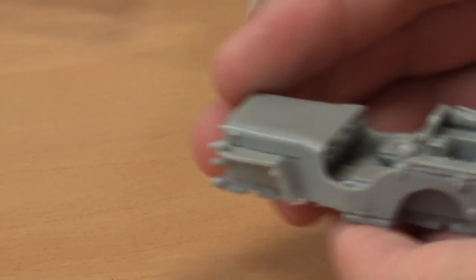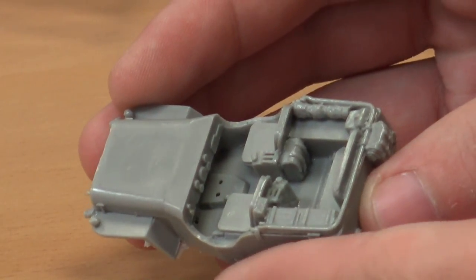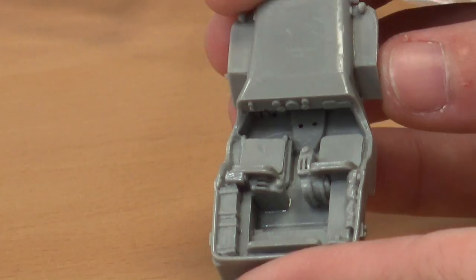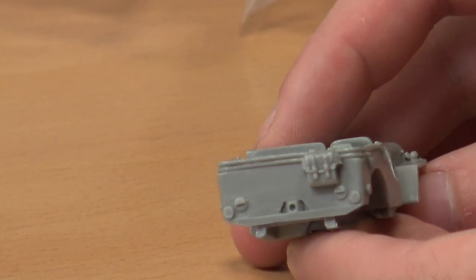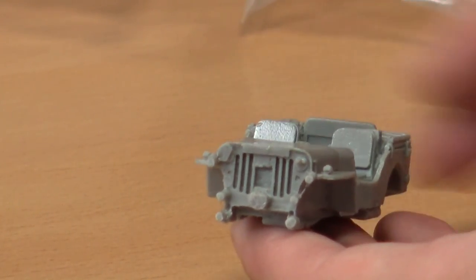We have the body tub — really nicely detailed. You've got all the little bits of storage already molded on here. Perhaps a purloined jerry can there. Would we have had those by this stage of the war? The Americans made their own sort of jerry can design — more or less what you see today as a jerry can with a little lever pop lid — but they had earlier ones that had a big screw top on them, which were horribly impractical.